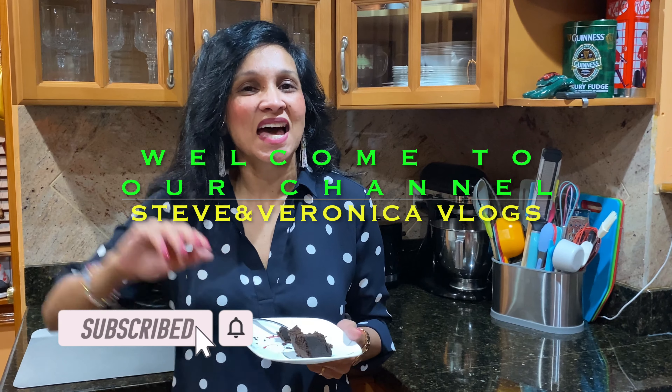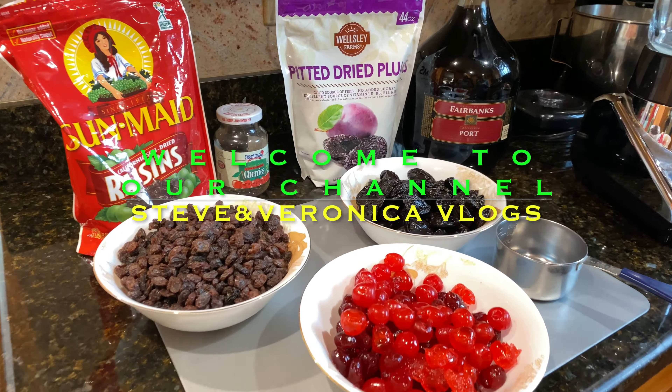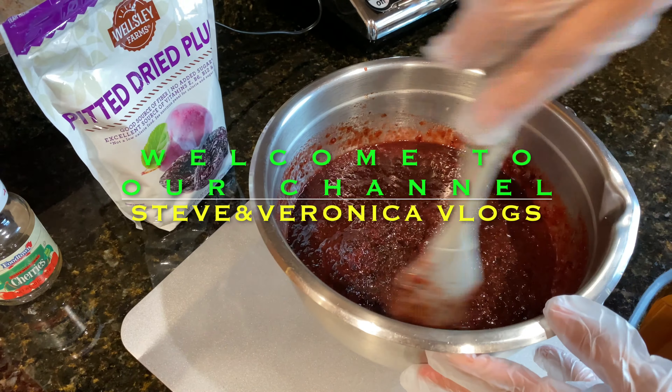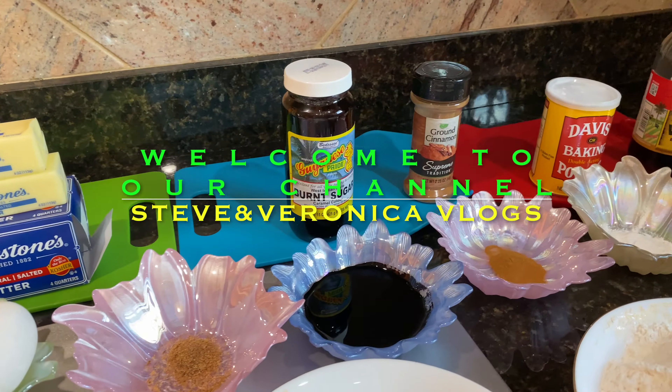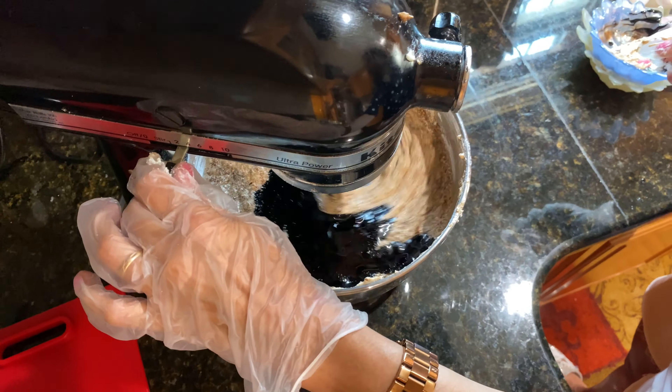Hi, YouTube family. Welcome back to our channel. I'm Veronica. Today I'll be making a special black cake that was requested for a birthday. So join with me as I prepare this special birthday cake.